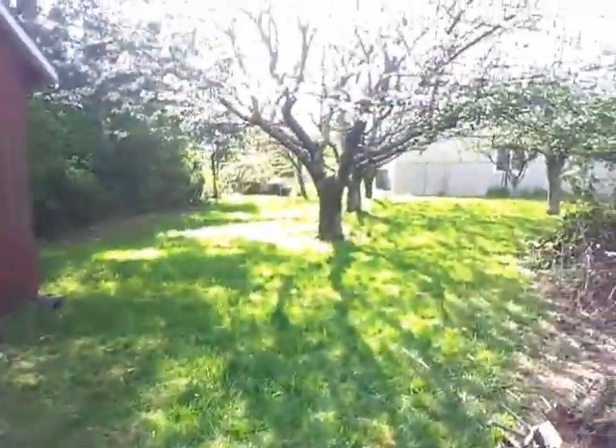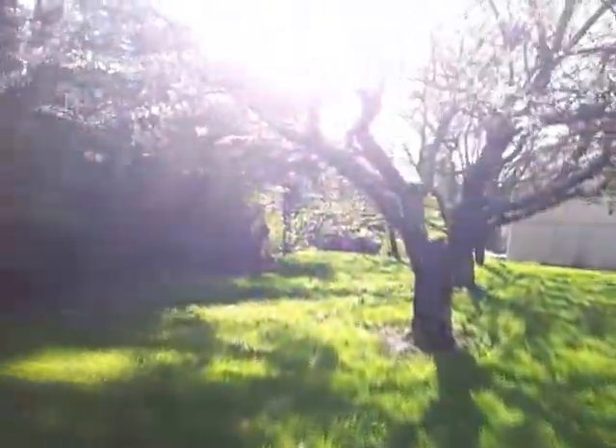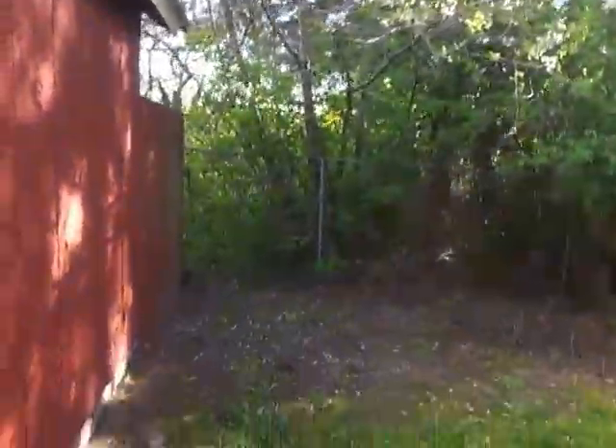The cherry trees are really blossoming. If even a third of these cherry blossoms turn into cherries, I'm gonna have probably 90 pounds of cherries. Good times. See ya.